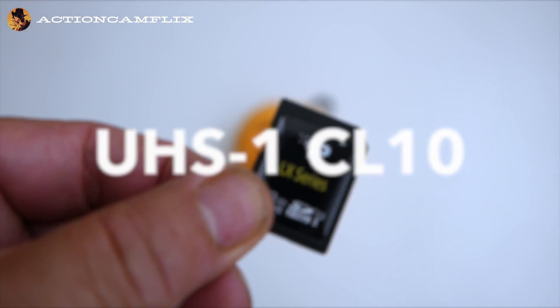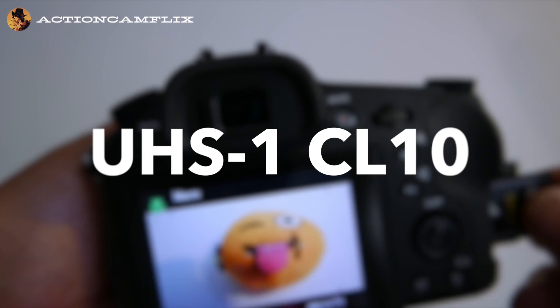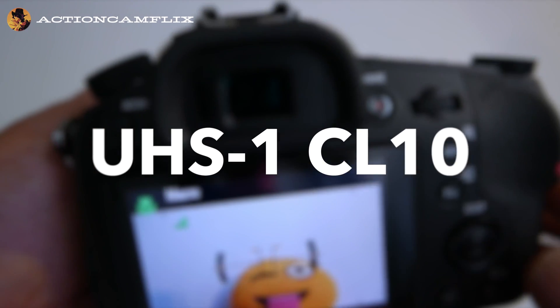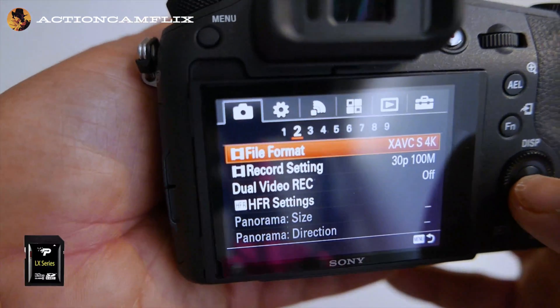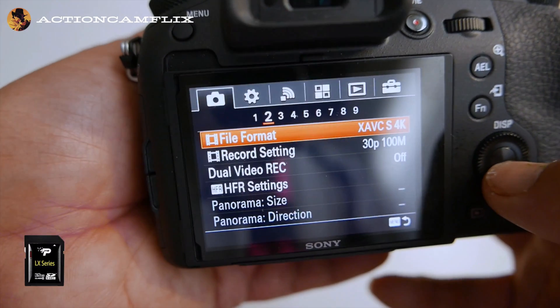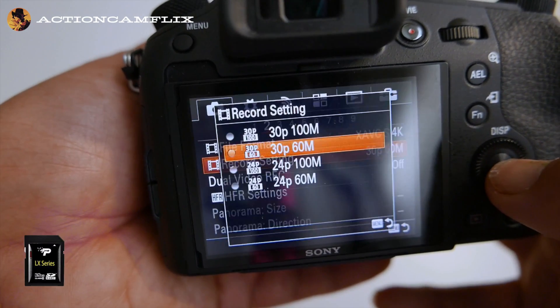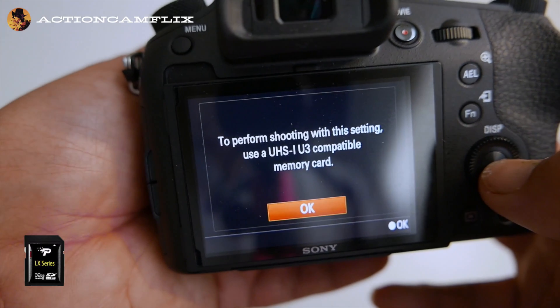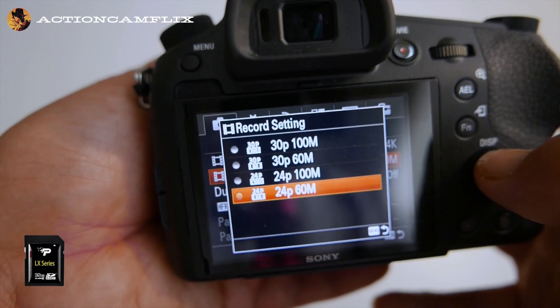We're testing an ordinary class 10 card to see the result in 4K mode. In 30p and 24p the card does not work at 100 megabits, but it does work at 60 megabits for both settings. I tested several UHS-1 and class 10 cards with the same result.